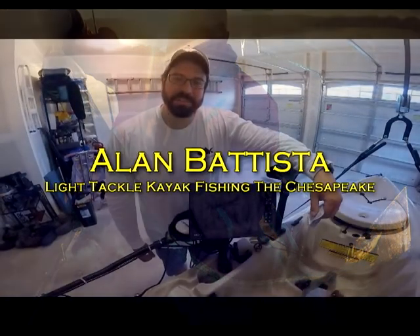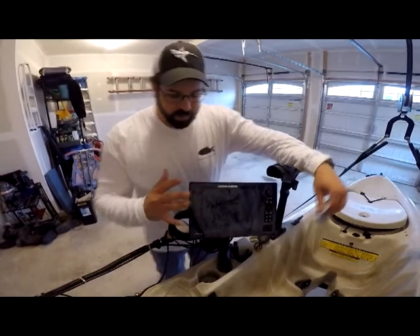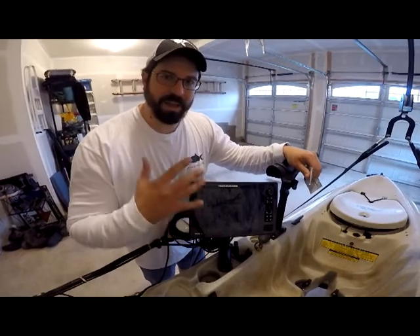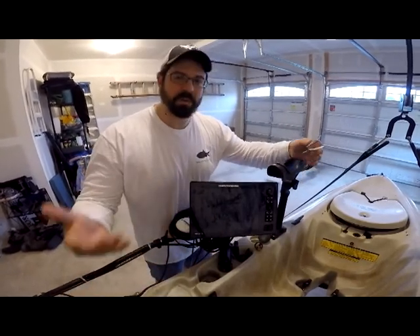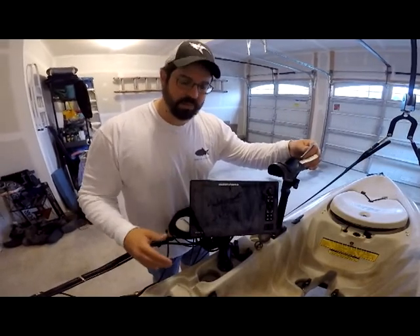Alan Batista here, Light Tackle Kayak Fishing the Chesapeake. I've got a quick tip for you for cleaning your screen on your fish finders. This is a Solix 10. You can take a look at the screen — there's a lot of fish deposits, salt deposits, all kinds of mineral deposits, especially in a kayak where you get a lot of salt splash and that kind of thing.